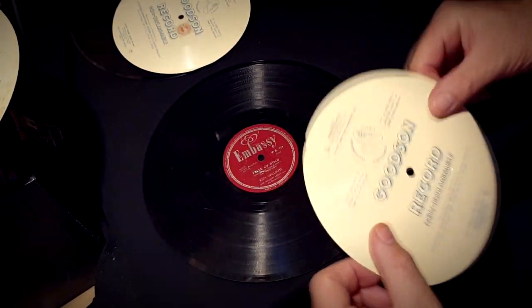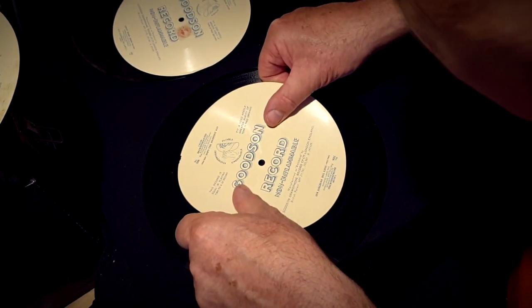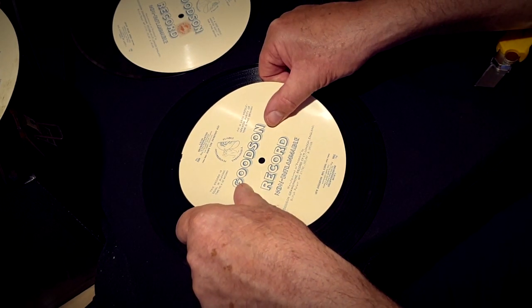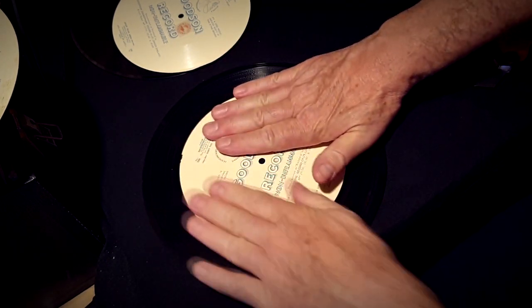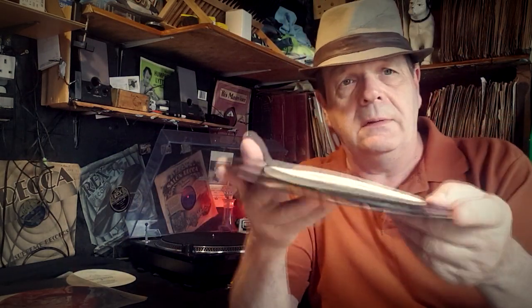That was a bit of a flap but we got there in the end. Just make sure the hole is lined up and then push it down. It sort of works - it's flatter, it's stuck on there, and I think that is actually gonna do the job.